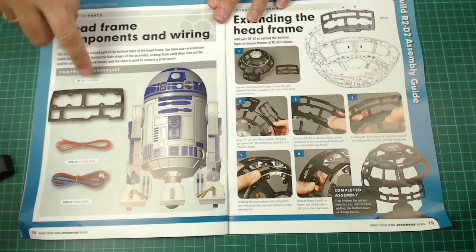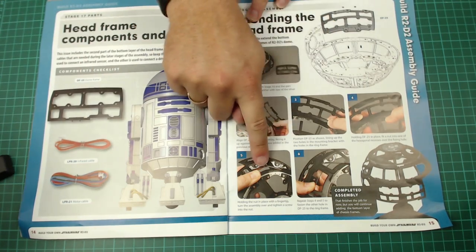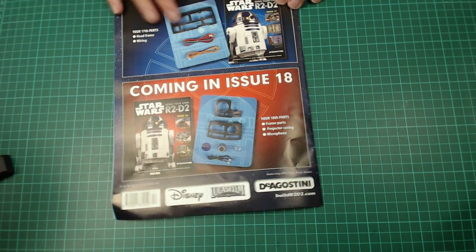Now this is only coming with three parts and I don't even think we're going to be doing any of these electrics, so theoretically it's only one part. By the look of it, we're fitting one or two parts to the dome. That's it, that's all we're going to be doing, so what we do then is we'll bring this along.